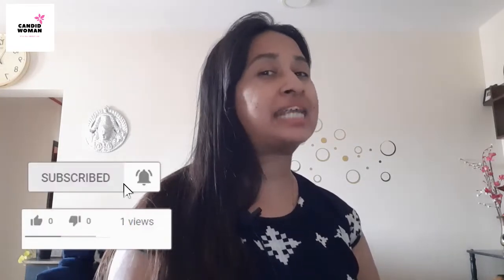Hi there, this is Deepika and welcome back to my channel Candid Woman which is all about us. So in today's video, I am going to share a cool DIY summer face pack that I have been using since a long time and is magical for almost every skin type.